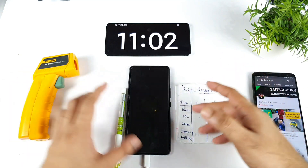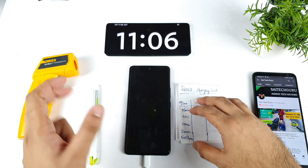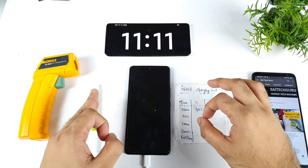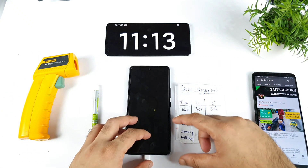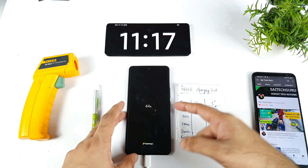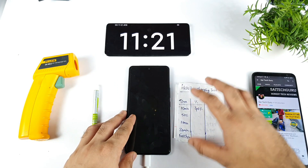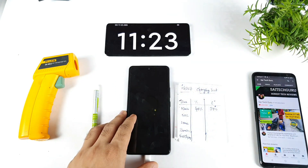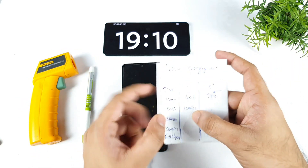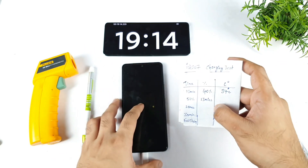I get a lot of complaints that the phone is charging very slowly. The only solution is to keep room temperatures low and charge the phone — it will give better results. I'll be back around 20 minutes. The 50% mark took about 13 minutes of time. Around 20 minutes, the phone is charging at about close to 70%.